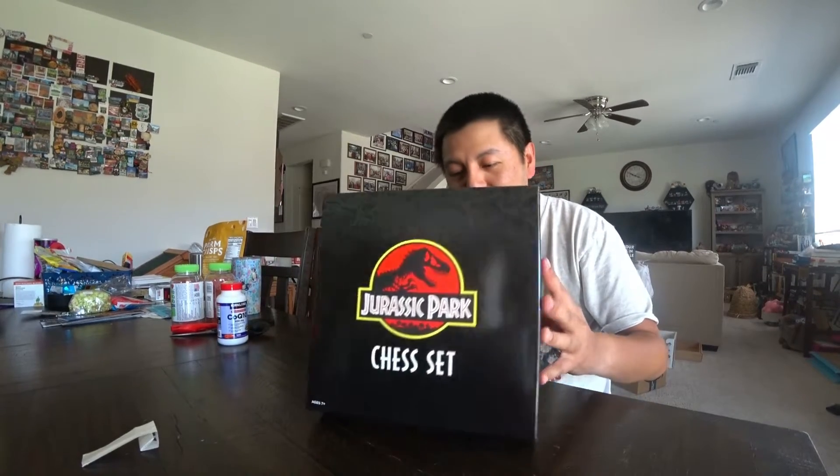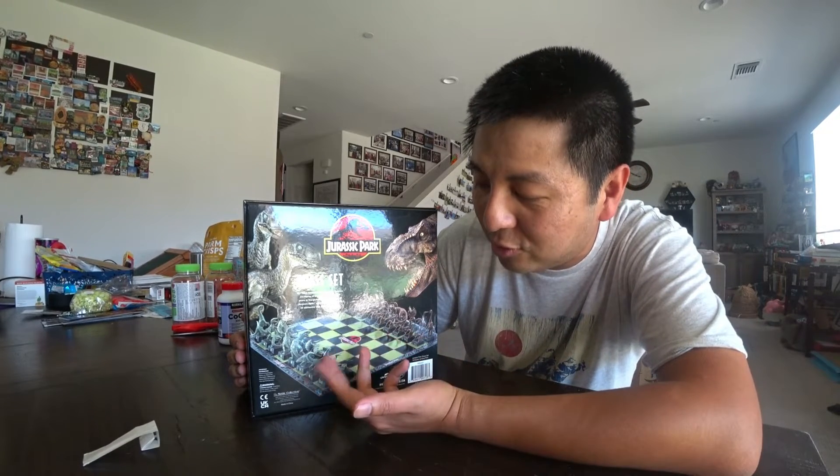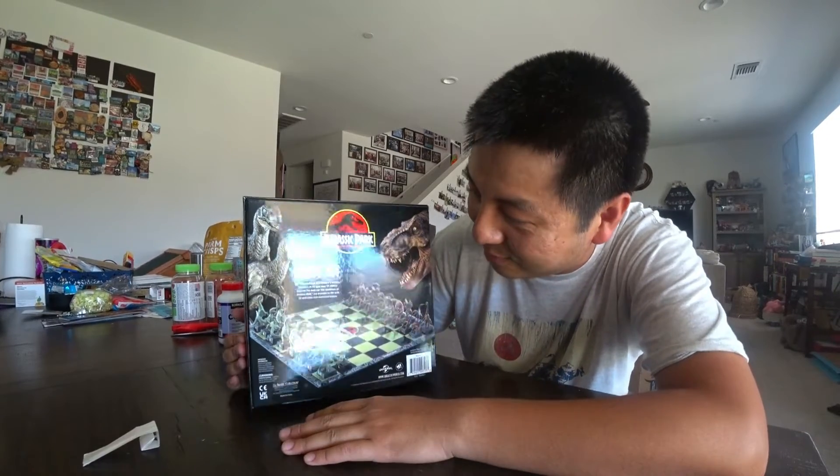Here is the Chess Set I got from Amazon — $50. I don't even really play chess, but it's such a cool set. The two good chess sets I have will be like Wizard Chess from Harry Potter and then this one, Jurassic World.